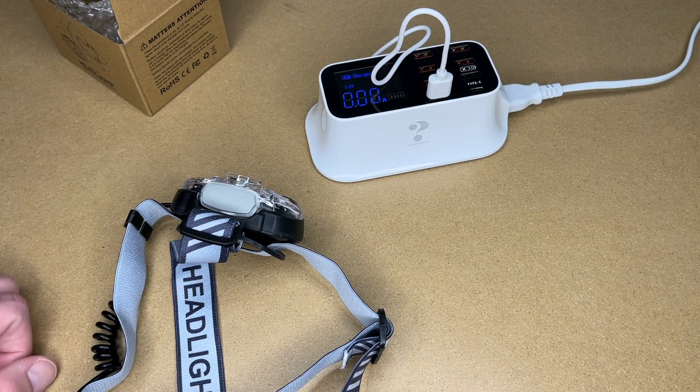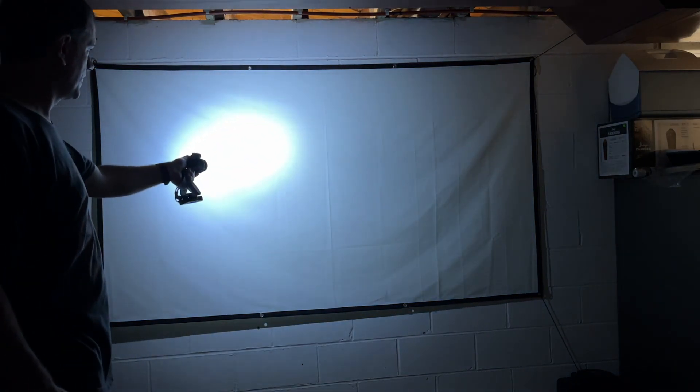I'll get this charged up and demonstrate from about 10 feet away and then from about 50 feet. At 10 feet from the wall: here's the spotlight — very bright in the center, slightly faded toward the edges with a couple of rings. Here's spotlight low. For looking at something up close, here's the floodlight — a more even light. If you're camping and cooking dinner you might use the floodlight; if looking at an animal in the woods you might want the spotlight. Here's flood low, then the combination mode. Then red, strobe, and SOS modes.